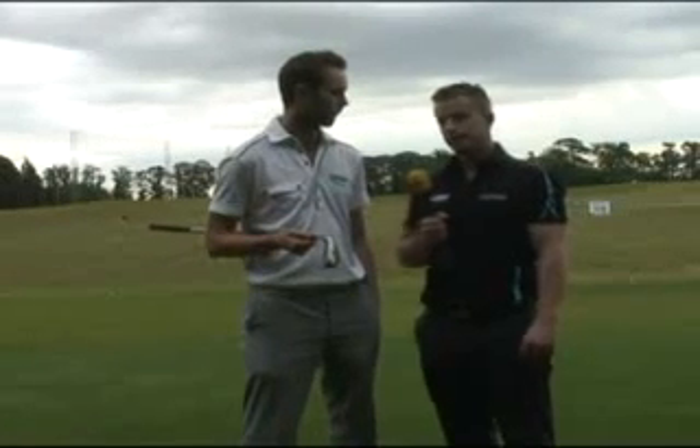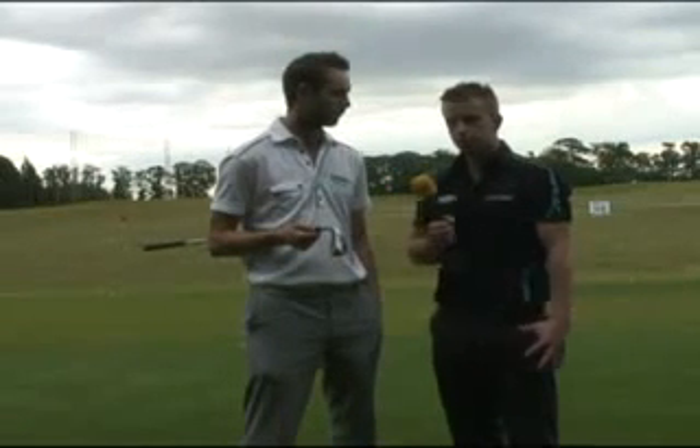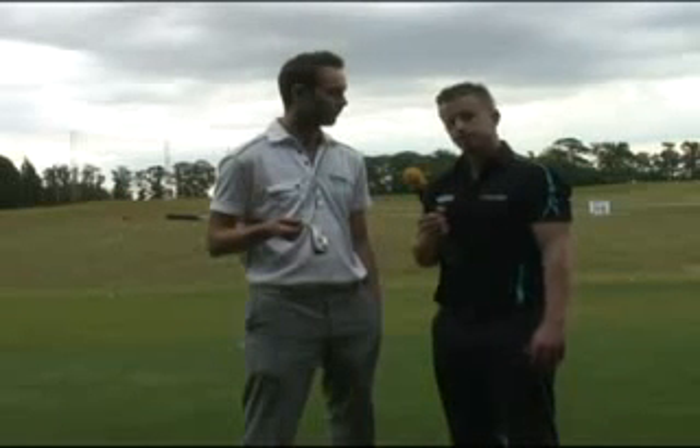We're here at the Belfry testing hybrids today. This is Ping's slightly strange looking G15 hybrid that's been out for a year or so. It does fantastically well in the test, we'll go and see how we get on with it.